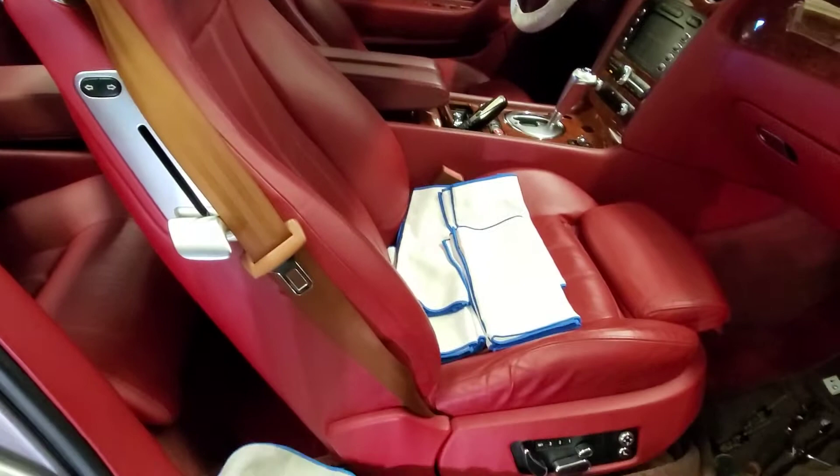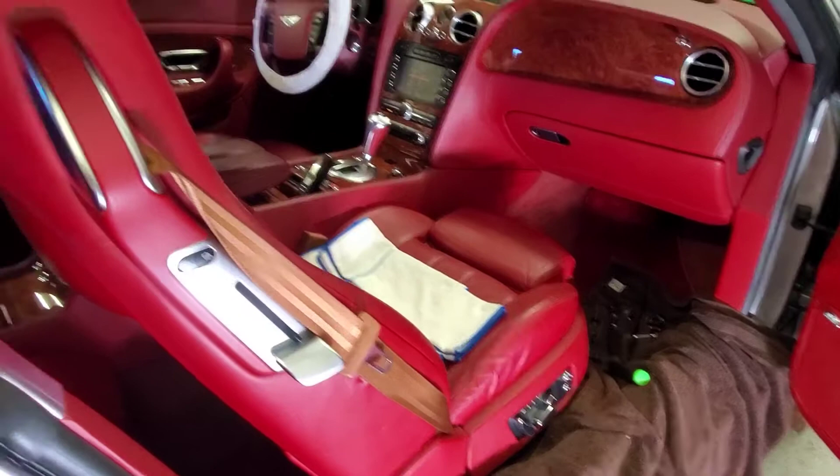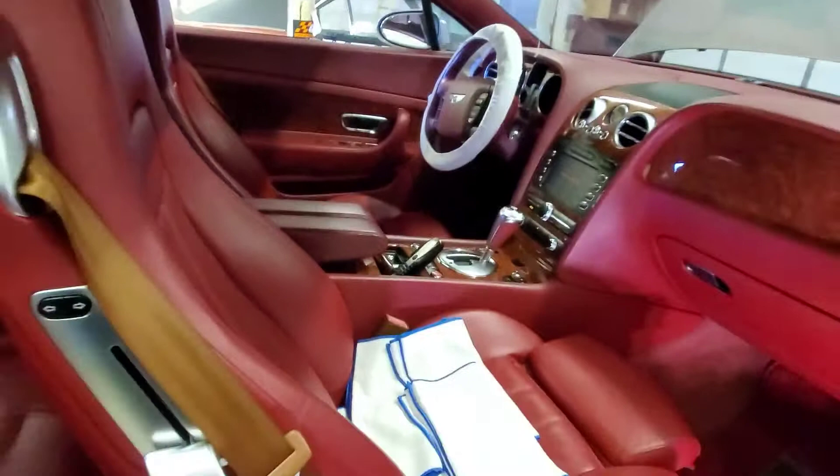Originally, in my rebuild when I was doing it, I wasn't quite sure how to change just the seat belt out of the tensioner mechanism. I left the tannish brown seat belt in the frame from the black and tan parts vehicle. Then, as I was working on the driver's side seat, I figured it out, and the driver's side seat is done. Now I'll be doing the passenger side.